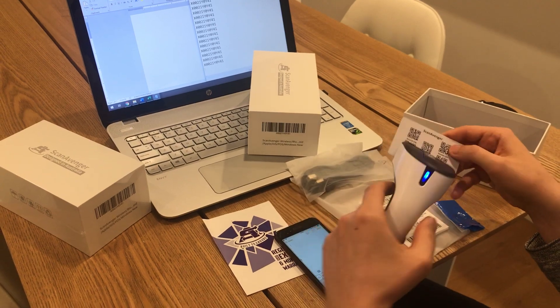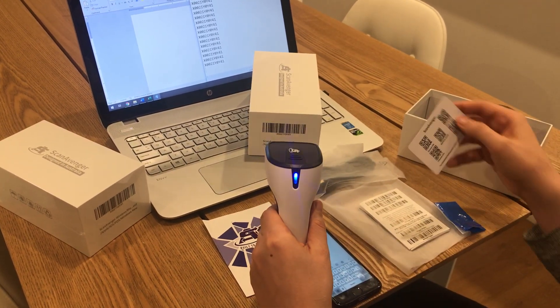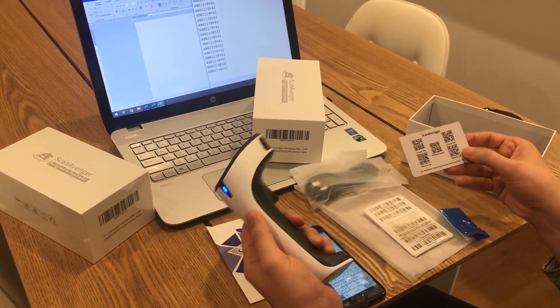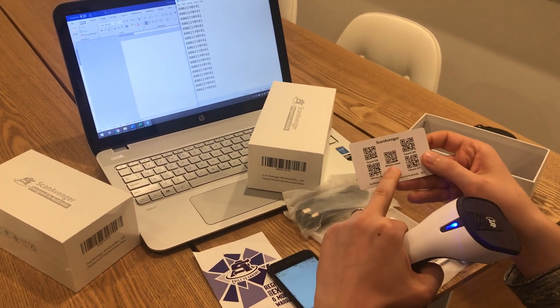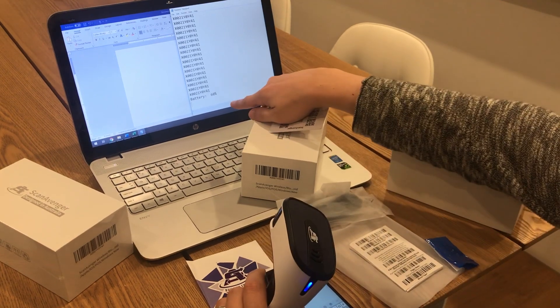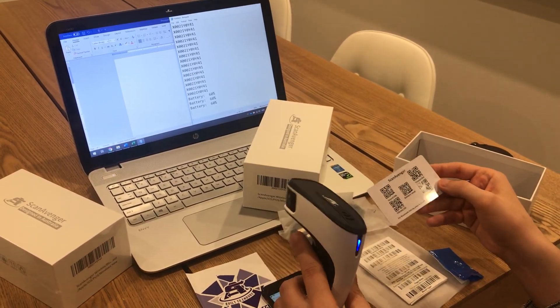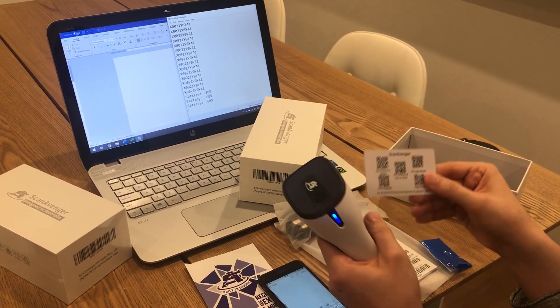No vibration. I'm going to turn off the sound as well. Now I scan codes — they appear on the computer but with no sound and no vibration. If I want to check the battery level there is a battery level code here. You scan it and it tells me the battery is at 60%. I can scan this at any time just to check the battery percentage so I know if I need to charge it.